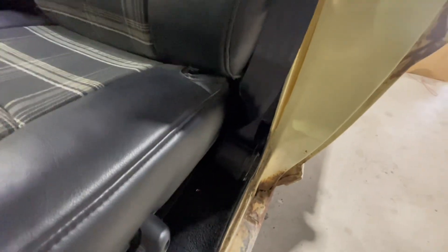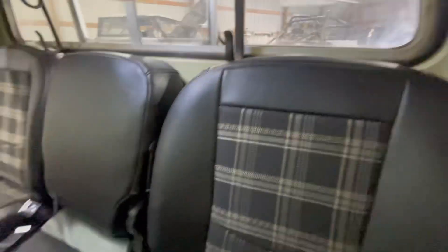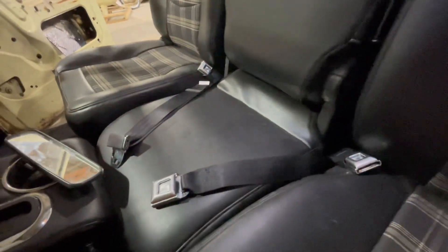The seatbelts are installed — it's a retractable seatbelt. The light kind of sucks in here, but they're all installed and we've got a lap belt for the center seat.